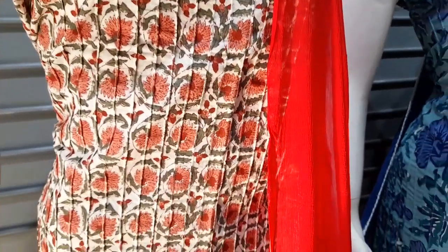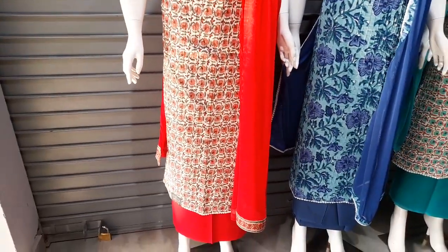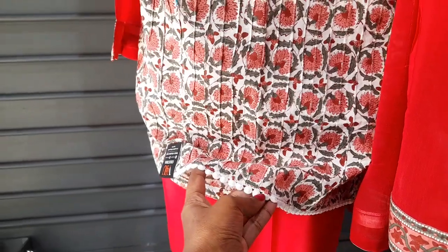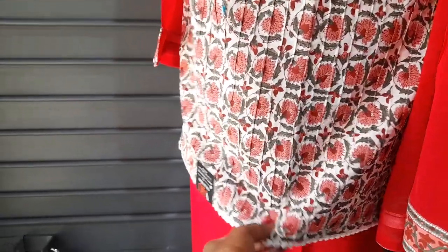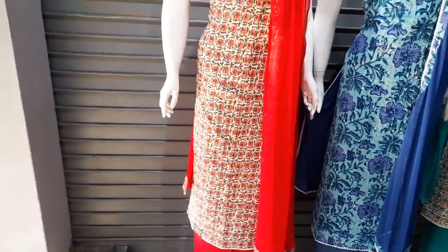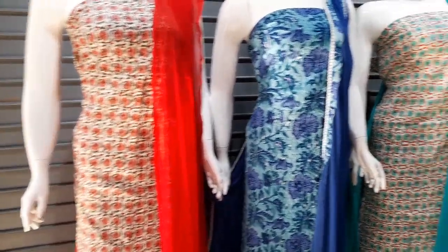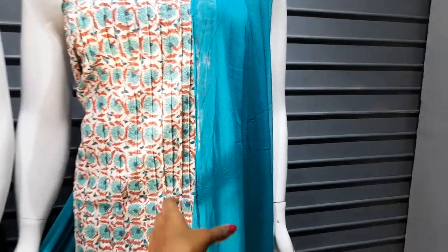This is the top that has the lace work. The lace work is made without a blue color.